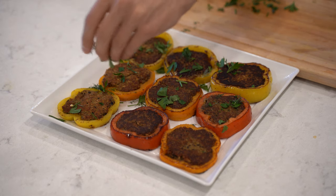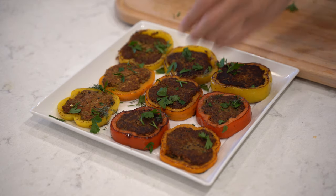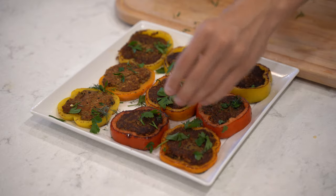Sprinkle your favorite fresh herbs on top — we're using parsley and cilantro. Finish it off with some paprika and it's ready to serve.